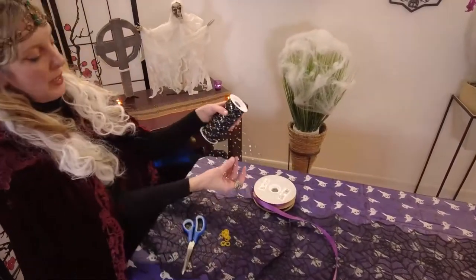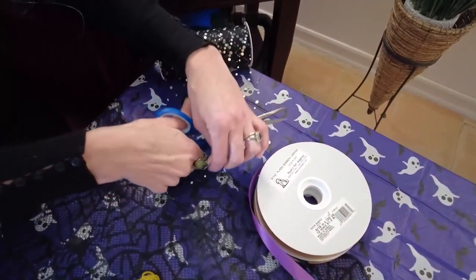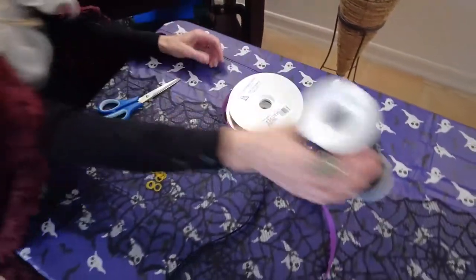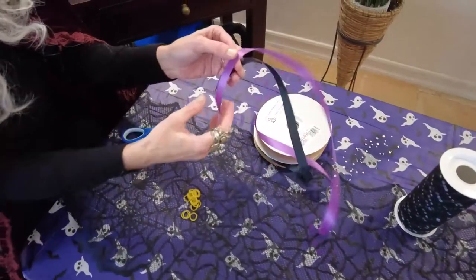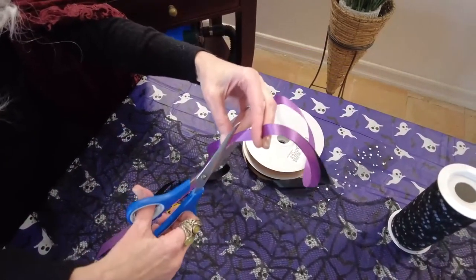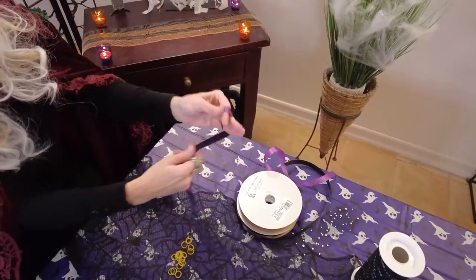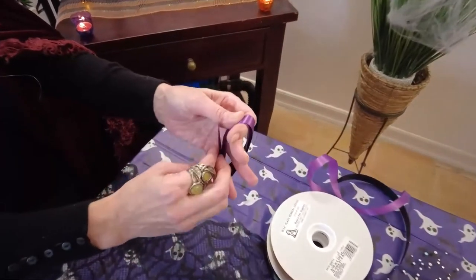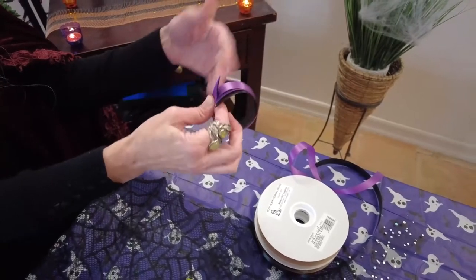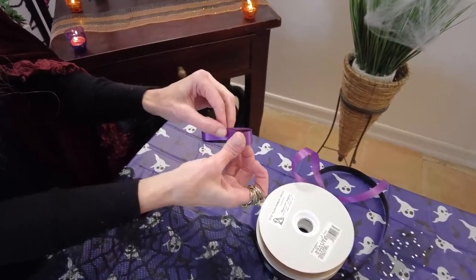We start by cutting two strips of tulle, about an inch and a half to two inches wide. Two strips of tulle per bow. Then with our ribbon, cut the edges diagonally — that gives a nice finish. Cut in the same diagonal direction about a foot and a half or so. Take one end, hold it between your thumb and index finger, and start looping it around your fingers. This controls how big the bow is — smaller fingers make a smaller bow, expanded fingers make a bigger bow. This gives a nice medium-sized bow. Keep an eye on where those ends are and push them off to the side.